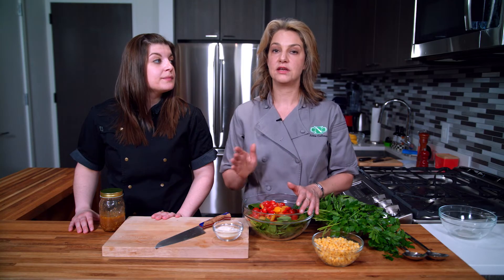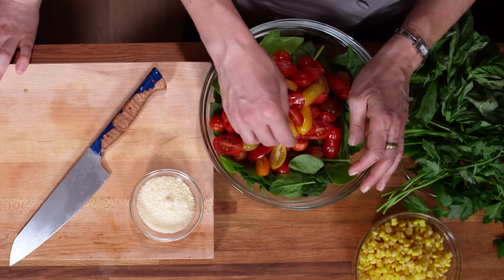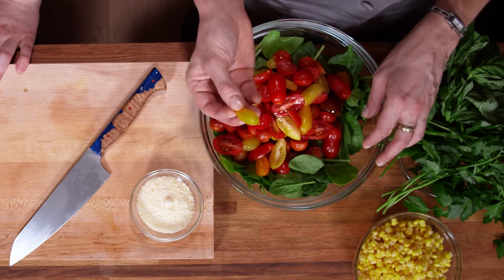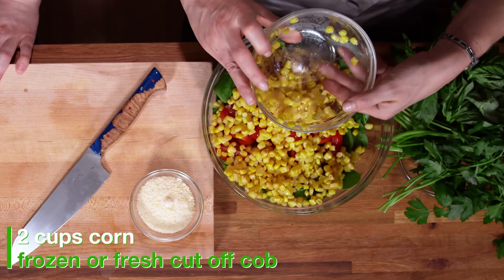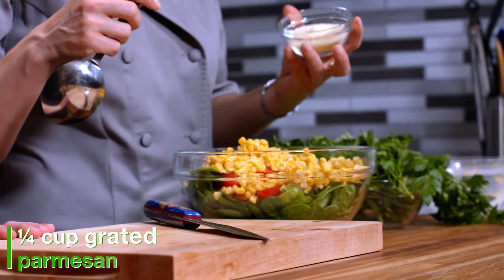In a plant-based way that will feed those probiotics. For our purposes here we have the spinach, the tomatoes, and some corn going into this as well.